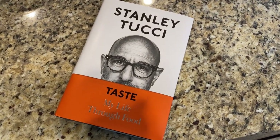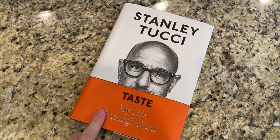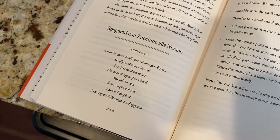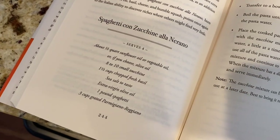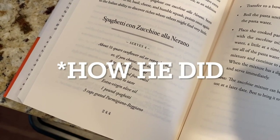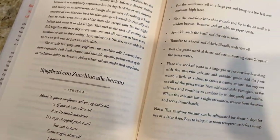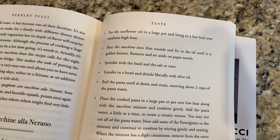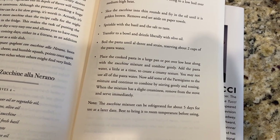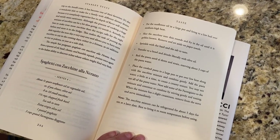I saw the recipe on Stanley Tucci's show — Finding Italy or Searching for Italy. I can't remember exactly what it was called, but I also read his book earlier this year and the recipe is in there on page 244. There's a whole backstory on it in that chapter. Here is what he does — I made mine a lot differently. My dad made it more his way and said he needed to modify it a bit to get a bit more flavor.